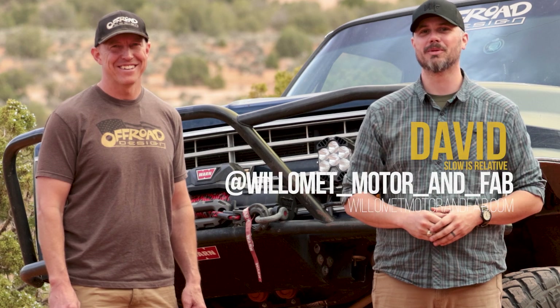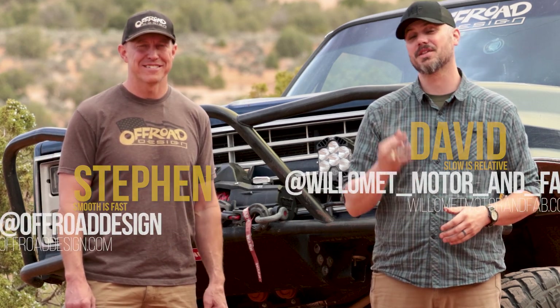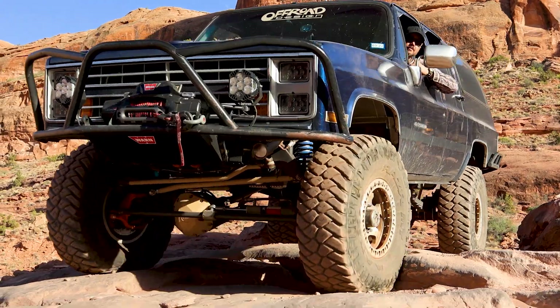Hey y'all, I'm David with Willamette Motor & Fabrication. I'm Stephen with Off-Road Design. And this is the third episode in a series about how to install your front coilover link suspension from Off-Road Design.